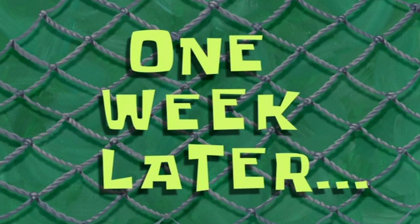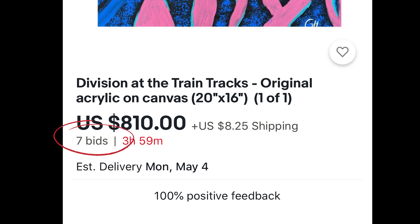It has officially been one week since I posted this on eBay, and surprisingly enough we did get some bids. We got seven bids and the bidding actually got up to eight hundred and ten dollars, which is kind of crazy. Honestly I didn't think anyone was going to bid on this because I didn't really think it was that great, but hey — if somebody liked it, somebody liked it.